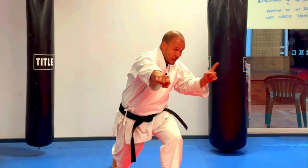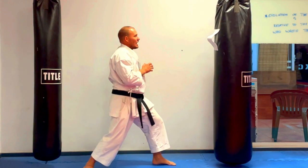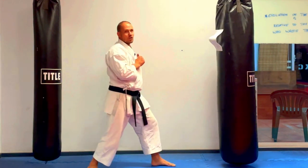So we're going to start with the Gyakuzuki. What I'm going to talk about today is distancing. The next thing we want to do is concentrate on the jab, the punch to the face.